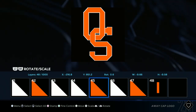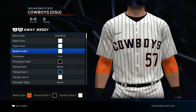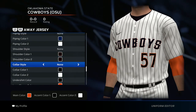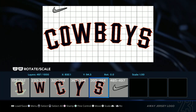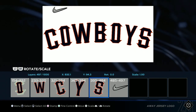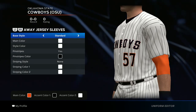Now we get to the jersey. Go all white, yes for pinstripes, put the pinstripes black, no piping style, no shorter style, undershirt black long sleeve orange. Go ahead and throw in that jersey logo — load it in, Oklahoma State pinstripes. Save changes, and it should look like this.